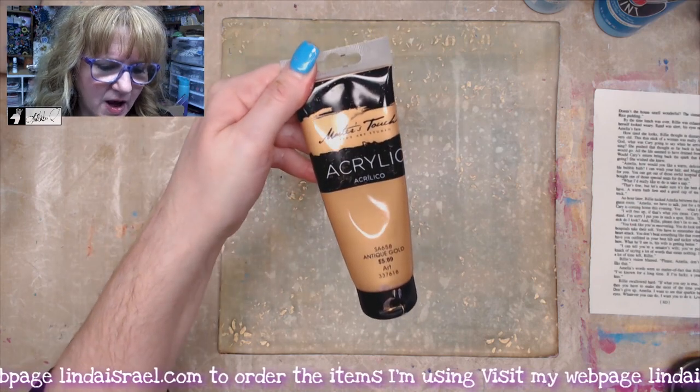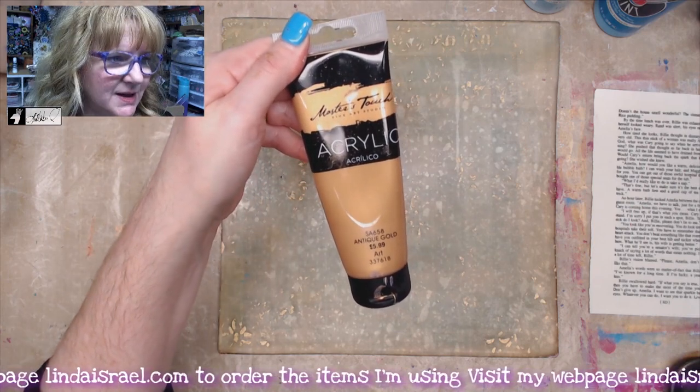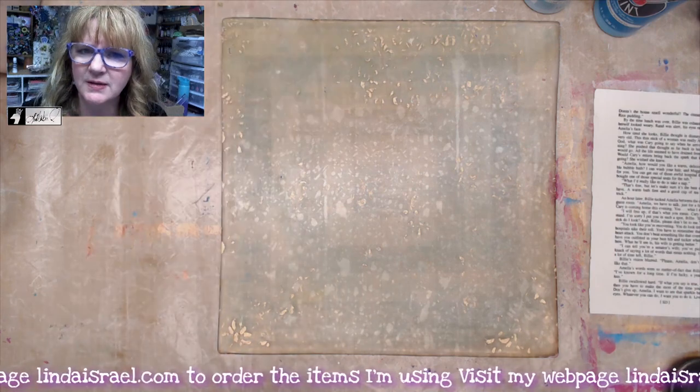I also have Master's Touch Acrylic in Antique Gold — those are some of the things that I'll be using.